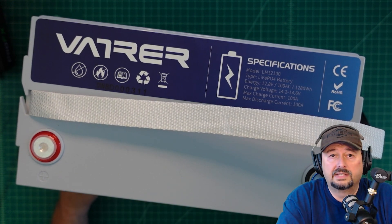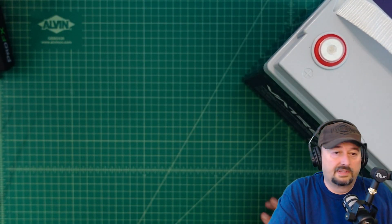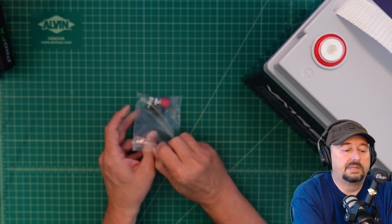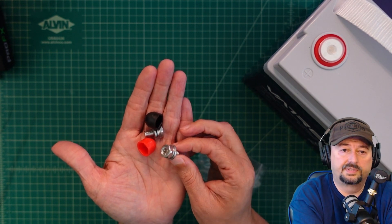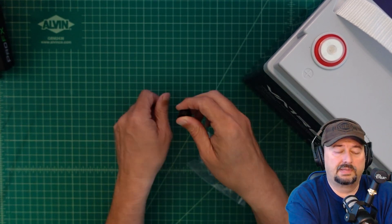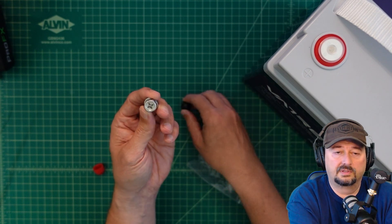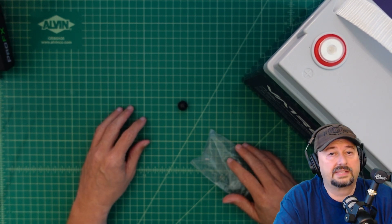Let me quickly mention that it comes with some other goodies. It comes with documentation which we'll look at separately, terminal lugs, bolts with a washer and a lock washer — M8 is the designation — and plastic protective covers. When you have everything connected and you're using your battery, you just put these on top and that gives you a little bit of protection from damage or short circuiting.